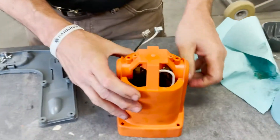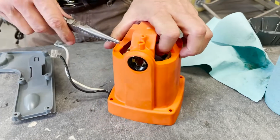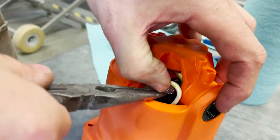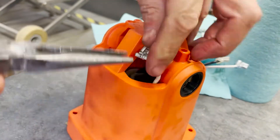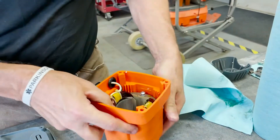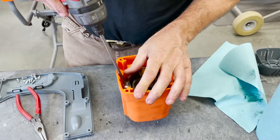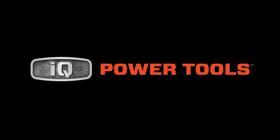Then connect the brushes. Bend these down like so — one, two — just like that. Then go ahead and secure it, then move on.